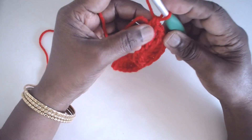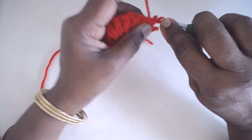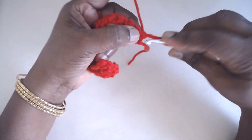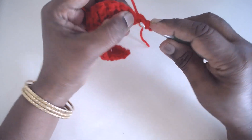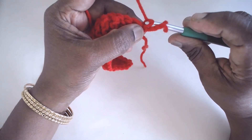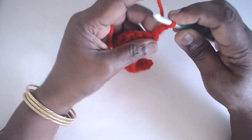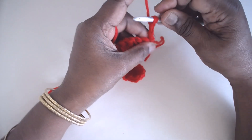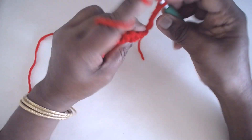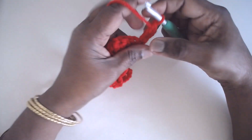Now chain 4, or use a standing treble — whichever is convenient. For the standing treble: pull up the loop to the height of a treble, turn your work, and twist it twice. Insert in the SC, yarn over, pull through the loop, then work off the first loop on the hook, yarn over, pull through again, completing the standing treble. Then place one more treble in the same stitch, so you begin with two trebles.